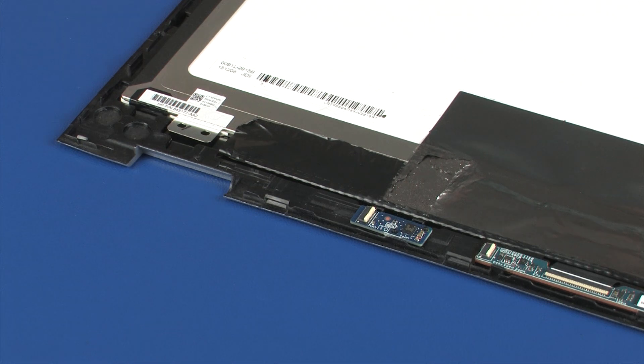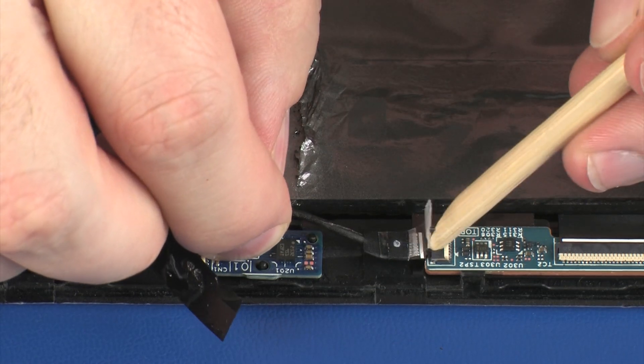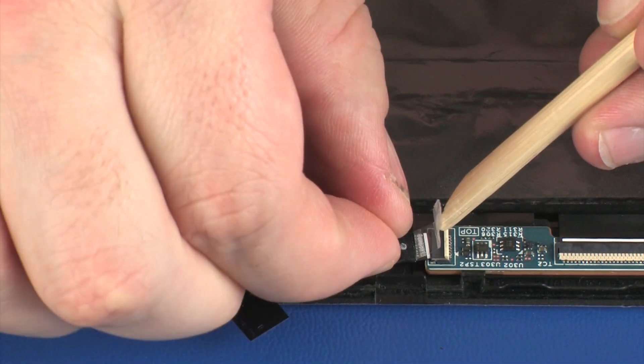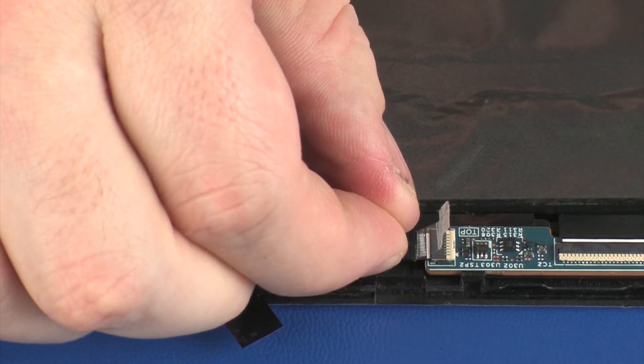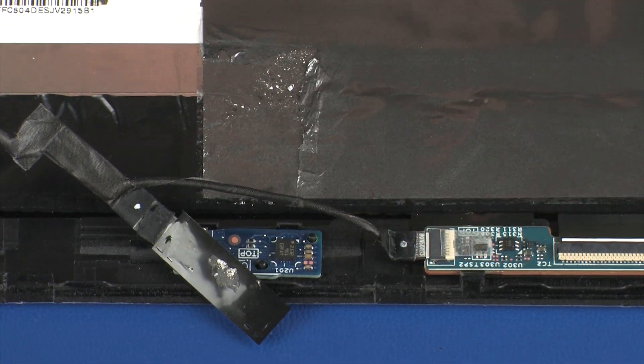Insert the touchscreen cable into the touchscreen ZIF connector on the touchscreen board. Replace the retention tape. CAUTION: Use care to prevent damaging the ZIF connector and cable.